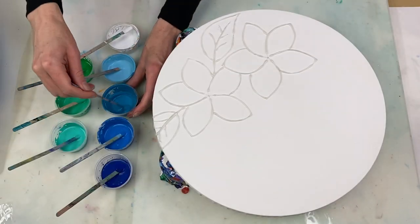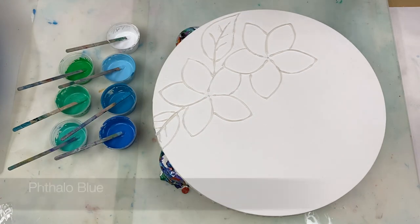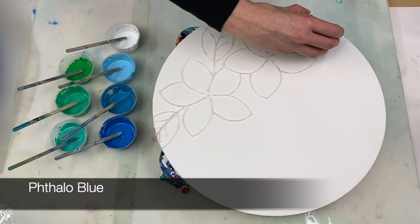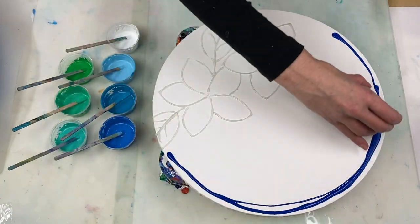Now we're ready for the swipe to create the background. My paints are mixed in the ratio of four parts paint to eight parts floetrol to one part water, plus one drop of silicone.